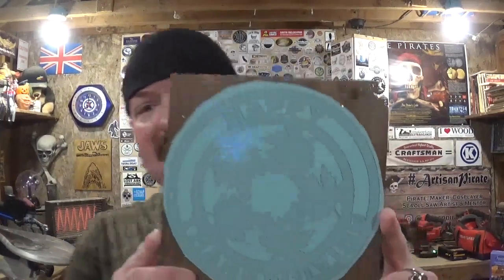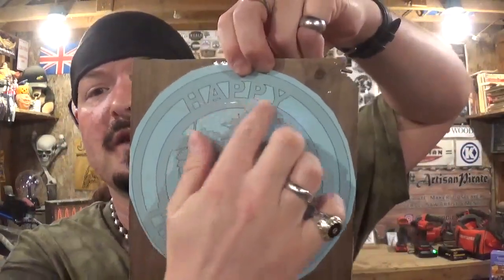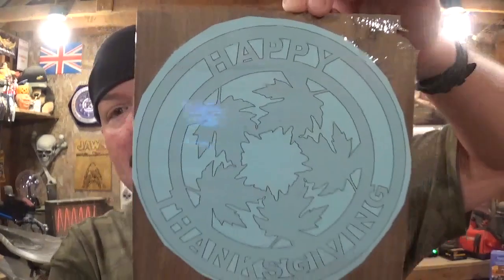Today's project is a Thanksgiving-themed piece designed by Steve Good. It has 'Happy Thanksgiving' with some fall leaves, and the material we're going to be using is half-inch dark walnut. I think this color will really pop once the clear coat is added. I picked this project because of the several interior cuts it has — it'll be a great project to get me more familiar with raising and lowering the arm and locking it in place for interior cuts, and just getting me more familiar with the new scroll saw.